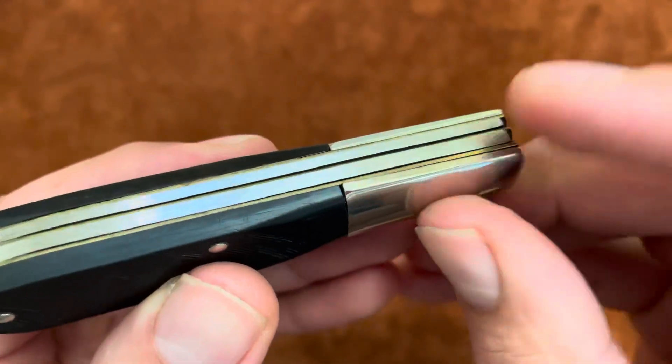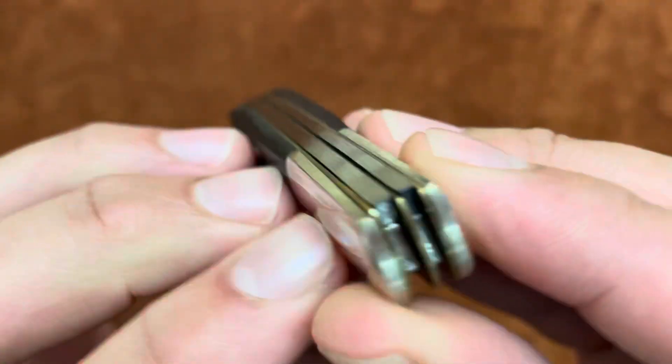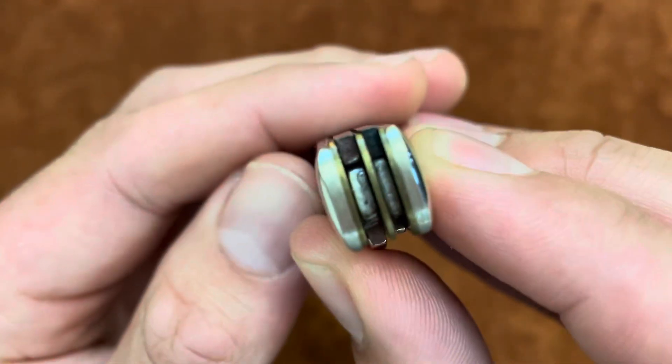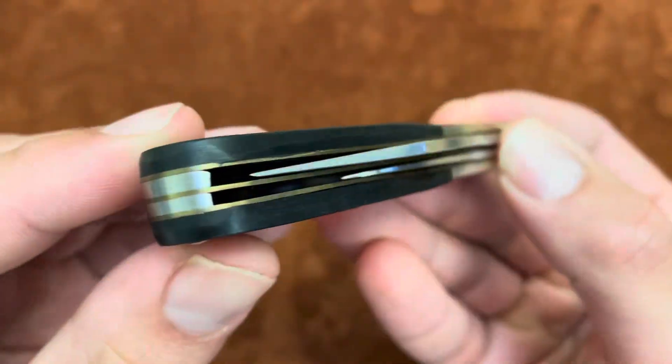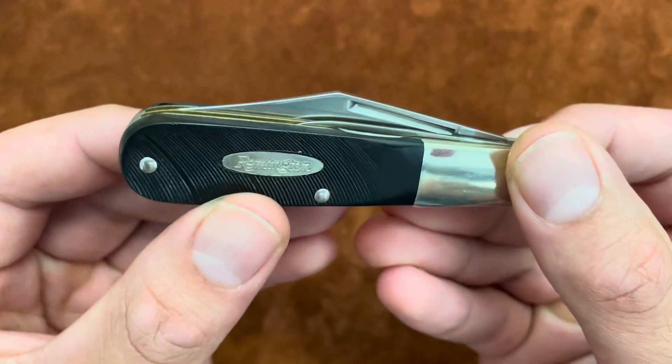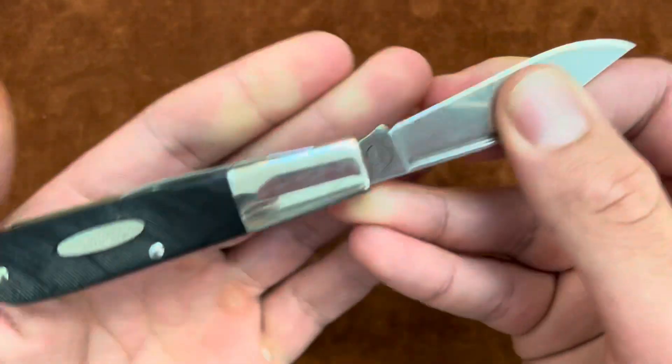You can see the back spring right here is a little lifted — it's not totally flush. I don't mind it; it doesn't affect the functionality of the knife. I believe this was made to be a user and not some knife to sit on a shelf.